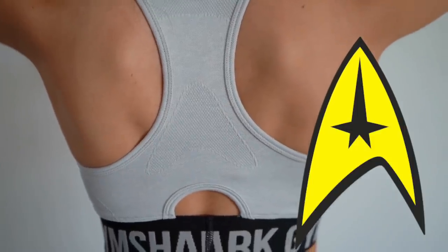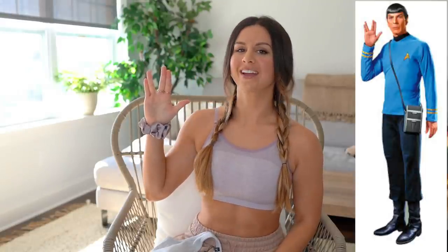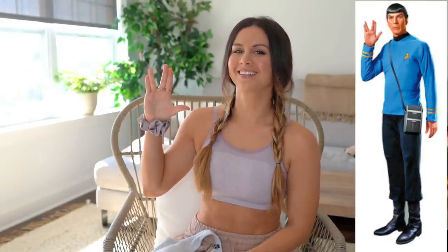You've got this contour on the back of your racer back that reminds me of Star Trek - anybody? Same material as the leggings, everything's pretty much identical. It does come a little bit high, so it's not crazy low cut. It's your normal scoop - not high cut either. So it's just a nice moderate in-between type of sports bra.